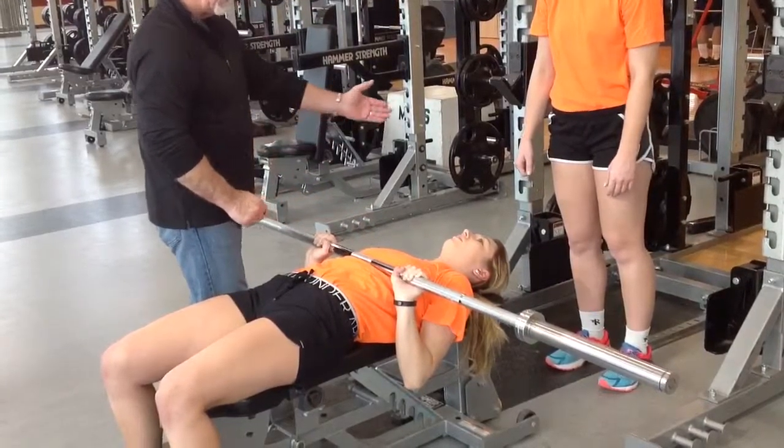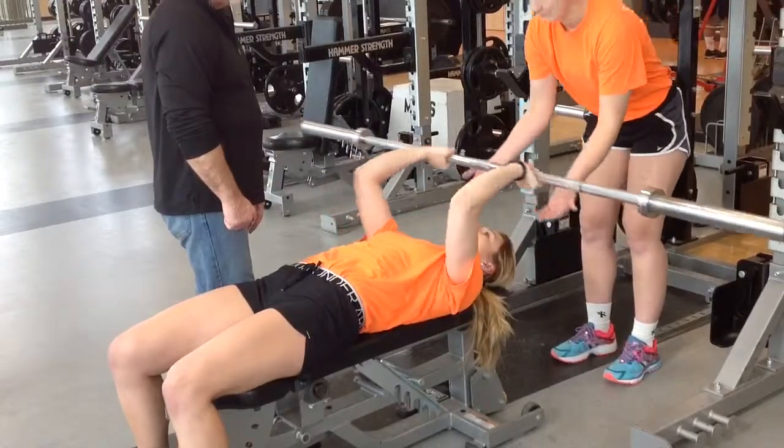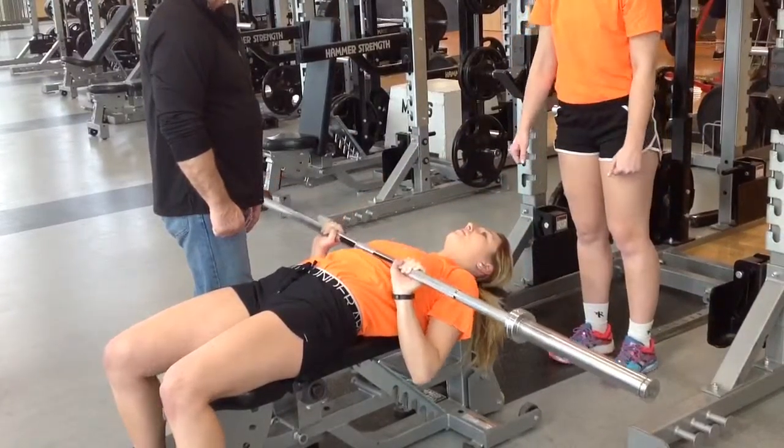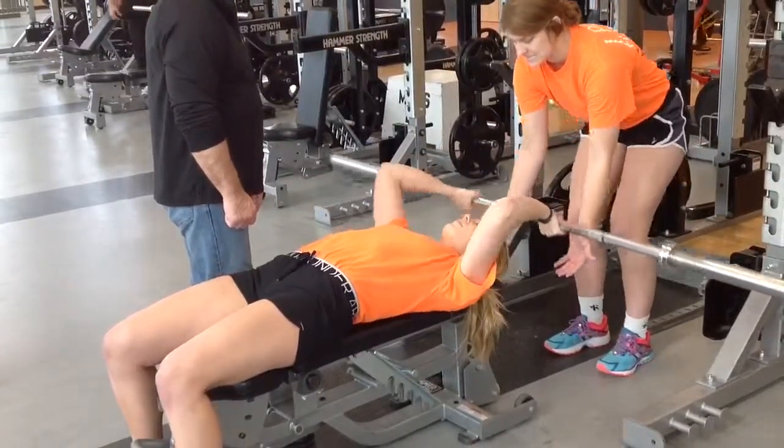The key is you're driving with the elbows, accentuating the tricep, which is the outer portion of the muscle. You want to make sure that your hands, as you see right here, are the same width as your elbows, so you're maintaining the correct movement.